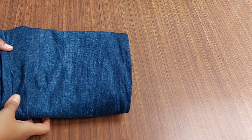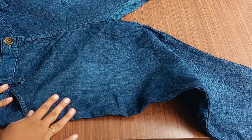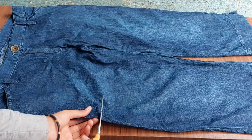Hi dears! This is a nice tip — we try to get a jean's pants and make a bag with it. We try to make this bag. What do I mean?